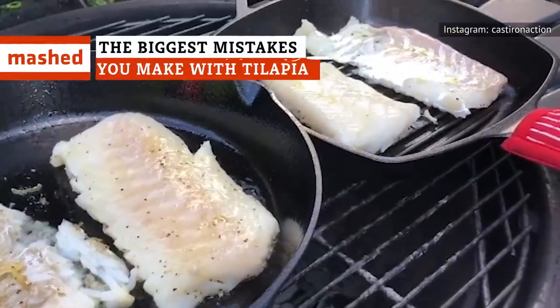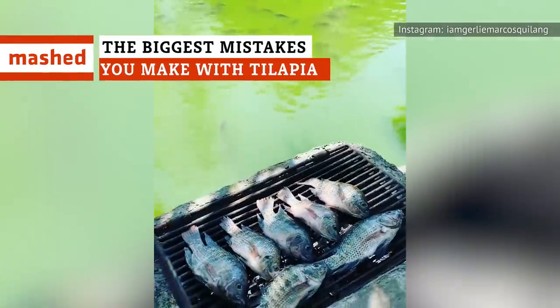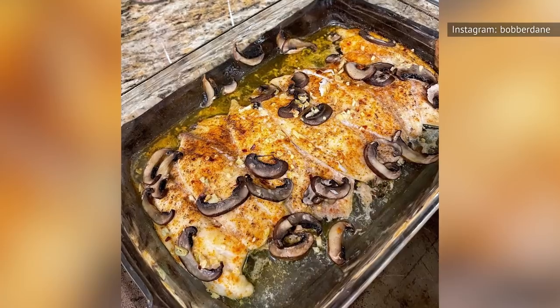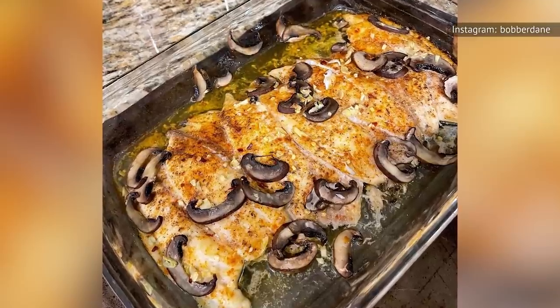We present this helpful outline of ways to not mess up your tilapia, with the hopes that you and this ever-present white fish can move forward together, forming a better, more delicious bond. And that bond includes seasoning the hell out of it and drowning it in butter.